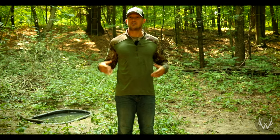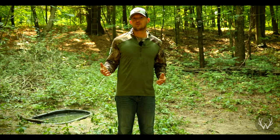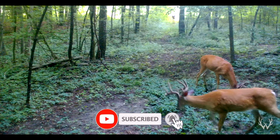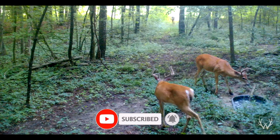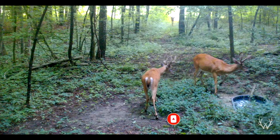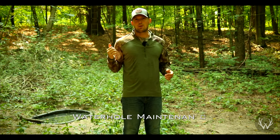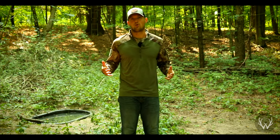Hey guys, welcome back. It is late August right now. We're getting closer to Labor Day, which is normally the last day that we want to be on our property before we start hunting. Now is the time of year where we're doing our final work or some of the last minute checks on the habitat throughout our property. And today we're checking on our waterholes. If you guys have waterholes installed on your property, there are just a few things I want to talk about as it relates to last minute waterhole maintenance.